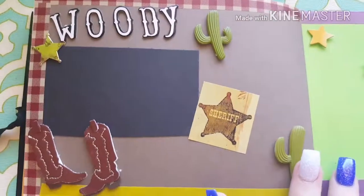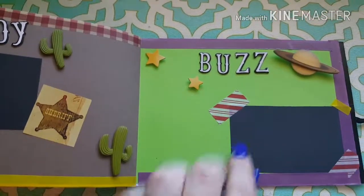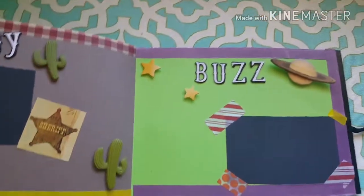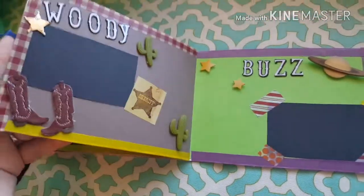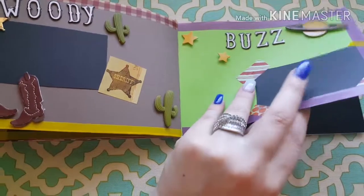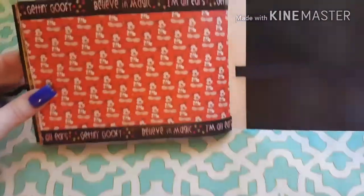My two favorite pages are the Woody and Buzz pages. Here is Woody — we've got the cactuses, the sheriff badge, the boots. And here is Buzz — we've got the planet and some stars. I did a mix-and-match washi with Buzz, which I thought was really cute. I did have a big Buzz and a big Woody cutout but they didn't fit on the page.